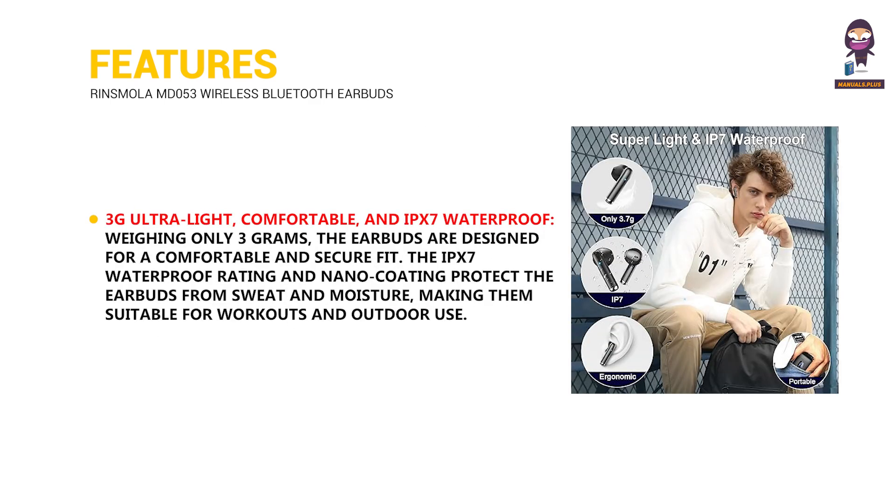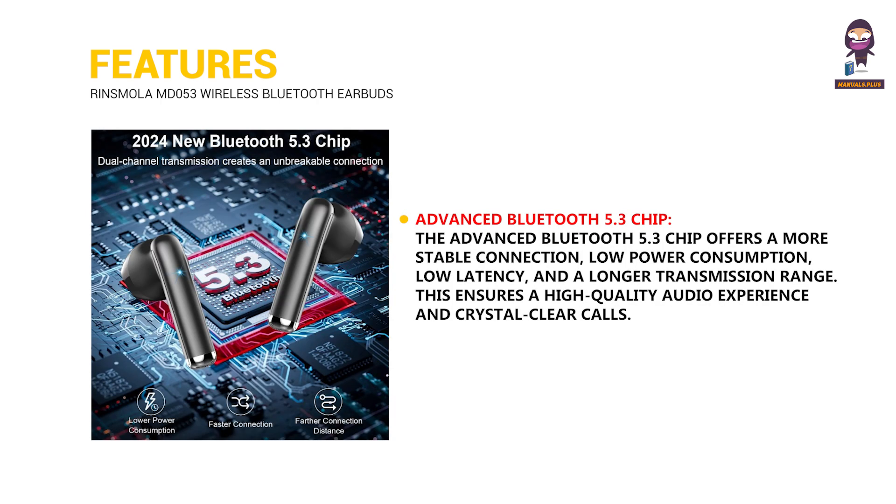Ultralight, comfortable, and IPX7 waterproof: Weighing only three grams, the earbuds are designed for a comfortable and secure fit. The IPX7 waterproof rating and nano coating protect the earbuds from sweat and moisture, making them suitable for workouts and outdoor use. The advanced Bluetooth 5.3 chip offers a more stable connection, low power consumption, low latency, and a longer transmission range, ensuring a high quality audio experience and crystal clear calls.